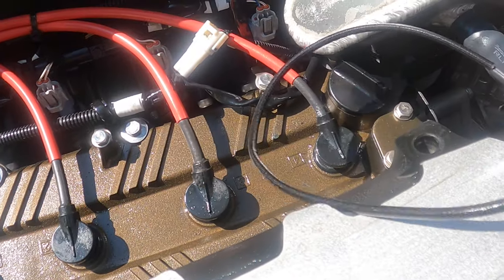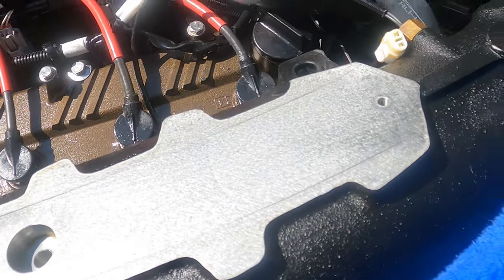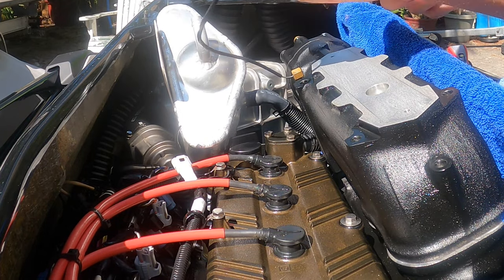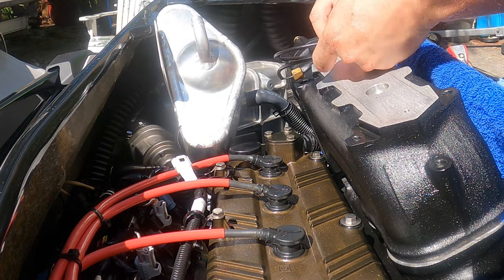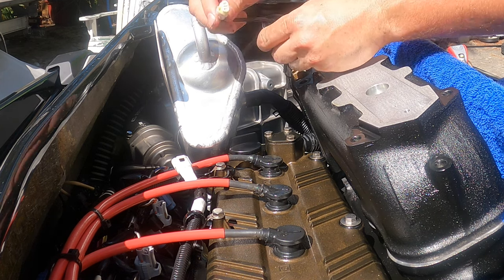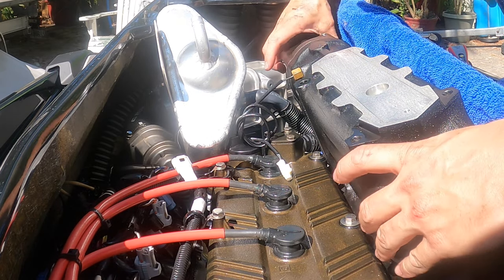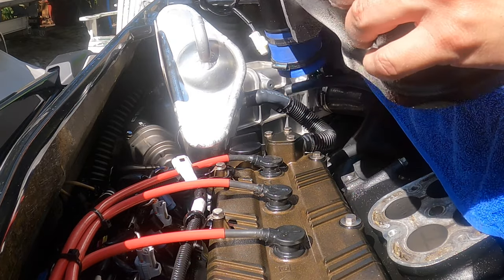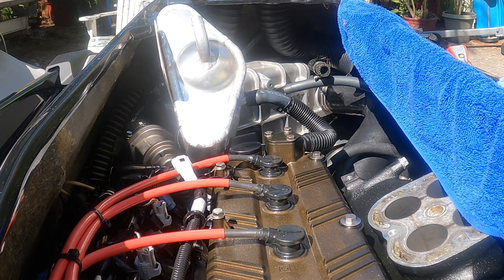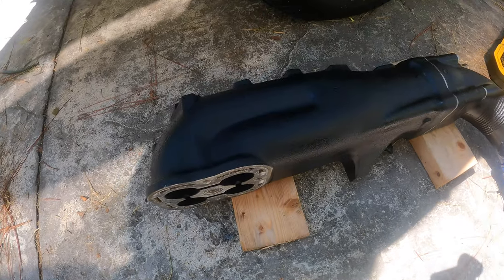We've got the lead for our water temp sensor disconnected. Now we're going to remove this exhaust pipe out of the ski. Make sure the wire doesn't get damaged — wrap it up a little bit. Don't put your hand on the brass piece; lift it by the body of the manifold itself. And there we go — we're removing it from the ski for a first-hand look at the exhaust pipe assembly.